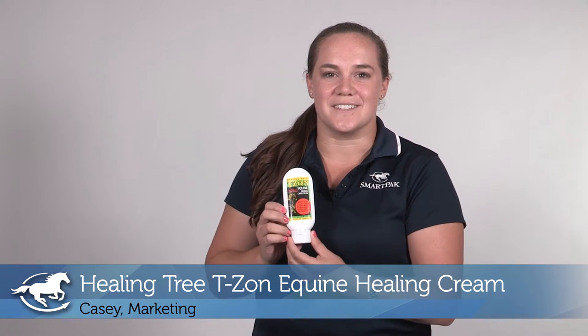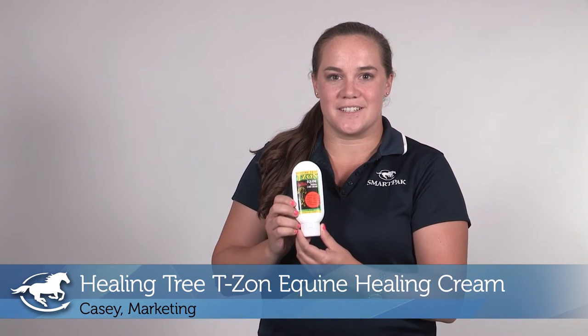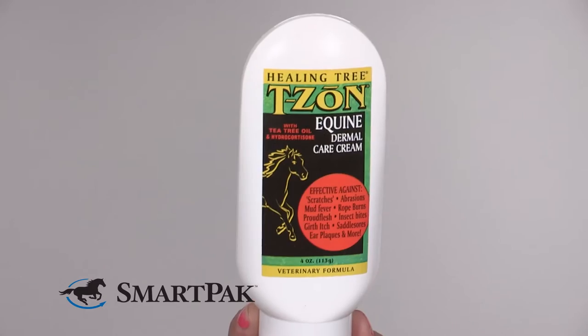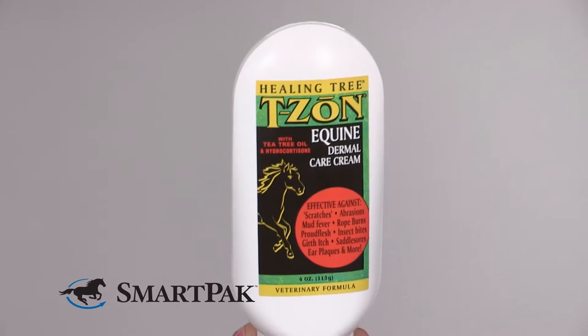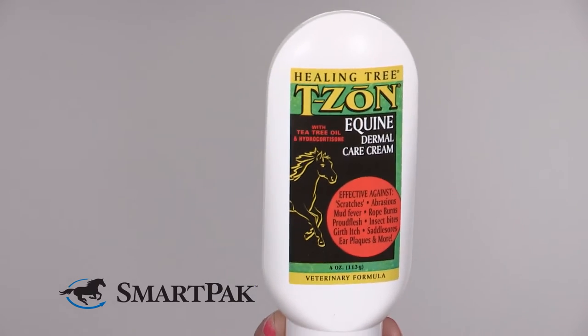Hi, I'm Casey. I work in marketing and today I'm reviewing the Healing Tree T-Zone Equine Dermal Care Cream. This product is my go-to first aid for wound care. I particularly love it that it's gentle and effective and it has a combination of ingredients that makes it really unique.